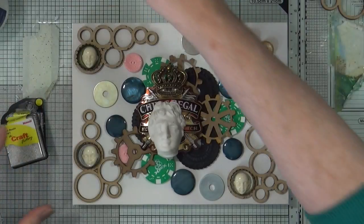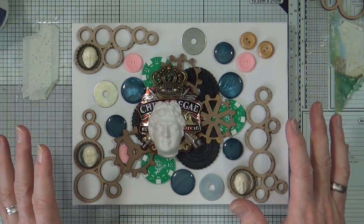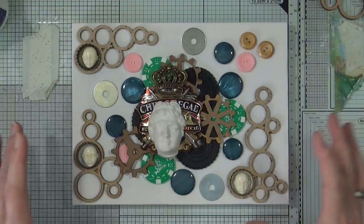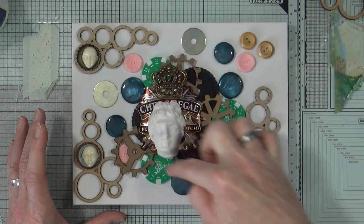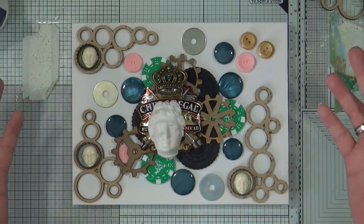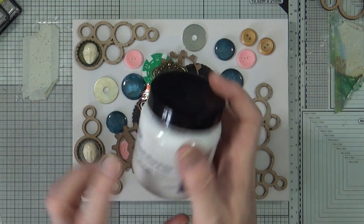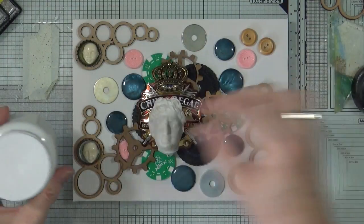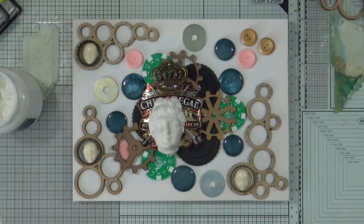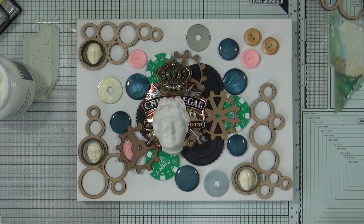I've laid everything out to see how it's going to best fit, and also so I can take photographs of where things are going to go. I've already taken photographs from all different angles so when I start to take this to pieces to begin gluing, I've got a reference for where everything goes back. I'm going to use the indigo blue super thick gel to glue everything down, and I'm going to put it on with a brush, which is something I've never attempted before.